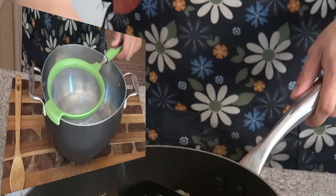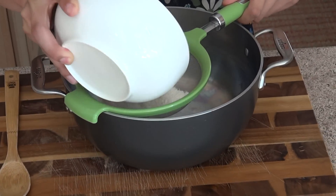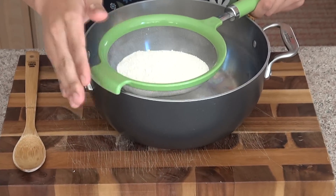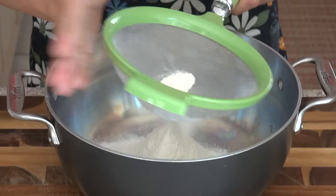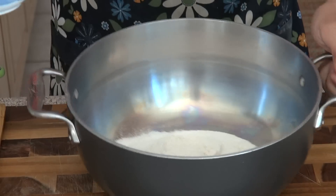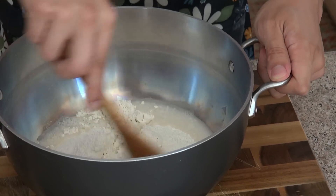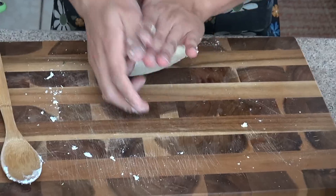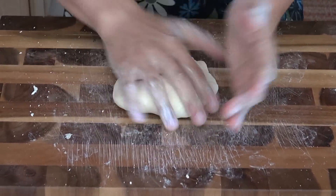Now we're going to make the dough. First, we're going to put the flour through our strainer to get rid of the big chunks — just tap it. Once all the flour has gone through, we're going to add in the hot water, just put it right in the middle. Now mix it up. The dough is now the texture that I want.